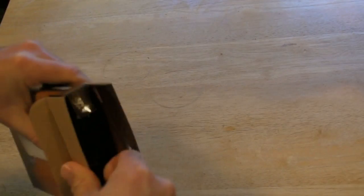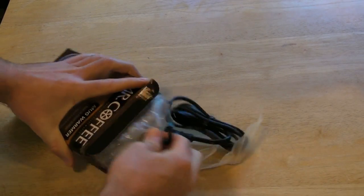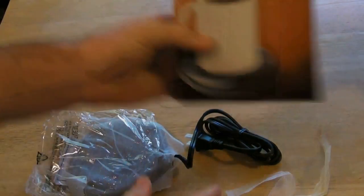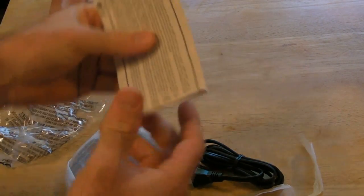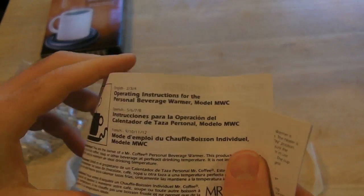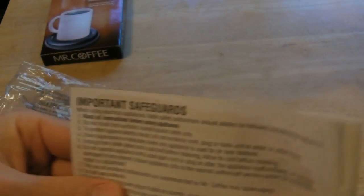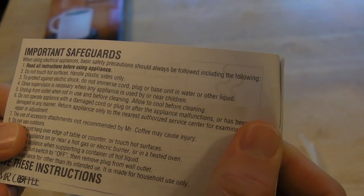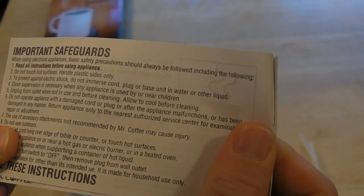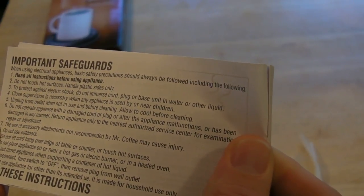Let's open it up. It has a long cord, and it's from Mr. Coffee, so it's a brand you can most likely trust. You have operating instructions included. I always like to read the safeguards: read all instructions before using the appliance, do not touch hot surface, handle plastic sides only, and to protect against electric shock, do not immerse cord. Pretty standard warnings.